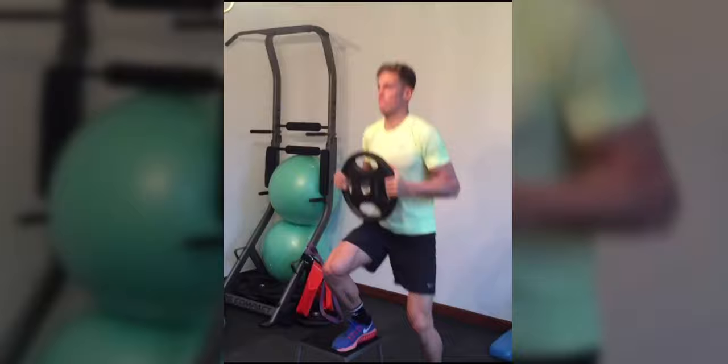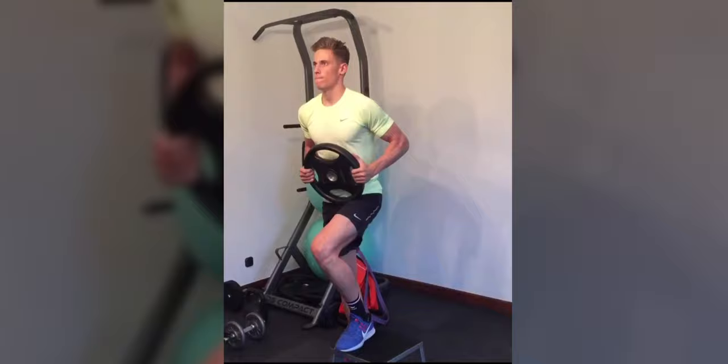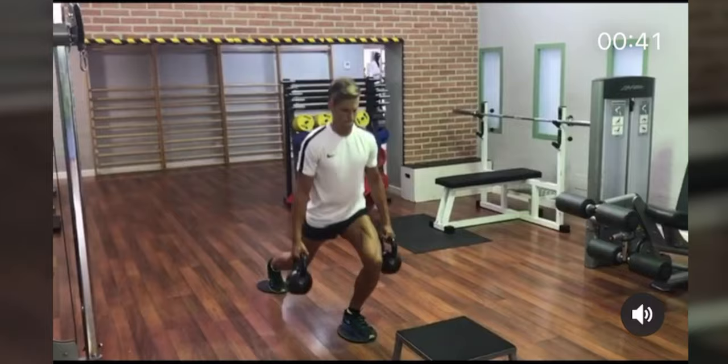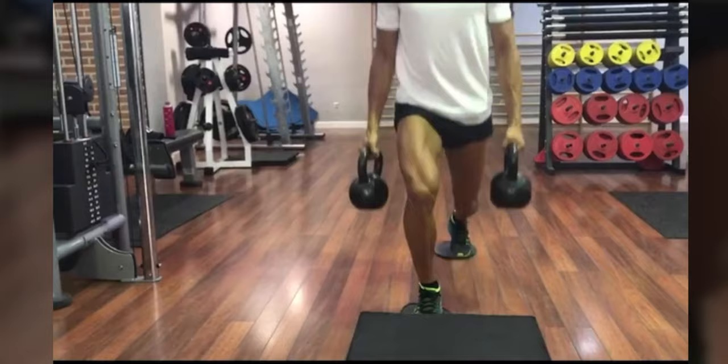Then we move into single leg squats. Not only does it work on explosive power, but it strengthens those quads, and adding the weight he's holding will also help arm strength. Next we move into plyometric lunges. Llorente has two kettlebells, one in each arm, and he's sliding back one leg and then doing the same with the other. This really works on the legs — explosive power and strengthening them in general.